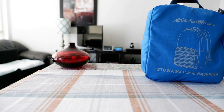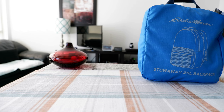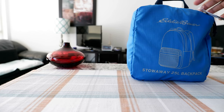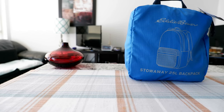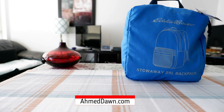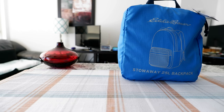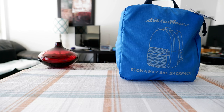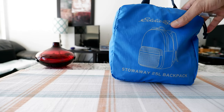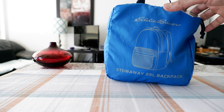Hello everyone, this is Ahmed Dan of Ahmeddan.com. Today I'll have another episode of unboxing review video and I'll be opening the Eddie Bauer Stowaway 25 litre backpack, which I have right here. If this is your first time or a repeat visit, thank you for your support on this channel. I picked up the Eddie Bauer Stowaway 25 litre backpack yesterday from my local Eddie Bauer and I wanted to show you how it holds up and how it looks.